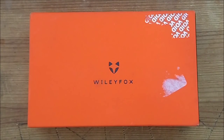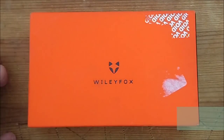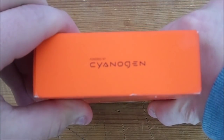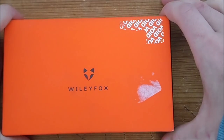Hey guys, it's Dom from MobileDom.co.uk and MobileTechTalk.co.uk, and today I have the unboxing of the Wiley Fox Swift. Wiley Fox is a new UK brand, and one of the cool things about them is the fact they don't have their own Android ROM, they don't skin Android excessively — they actually use CyanogenOS, just like the OnePlus One did, and the Eureka stuff, and the new ZUK from Lenovo.